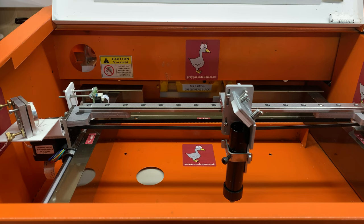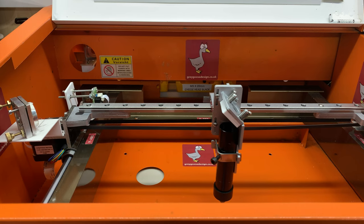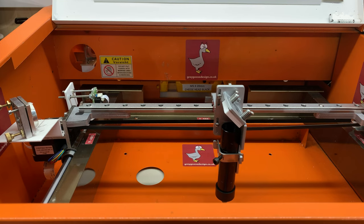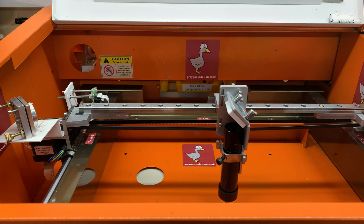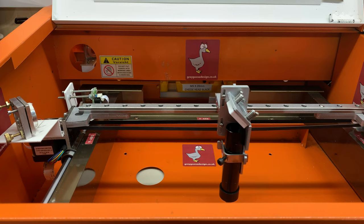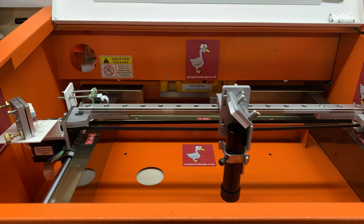The kit replaces the wheeled carriage, mirror, and head with a linear guide rail, complete with a new design of head and mirror mount inspired by Russ Sadler of Saabar Multimedia fame. The main advantage of this lightweight head design is that it allows adjustment in both Y and Z axes, making beam alignment much easier. A bonus is that it uses a 20mm diameter lens and lens holder tube complete with a metal air assist nozzle, so no more burning of 3D printed items.